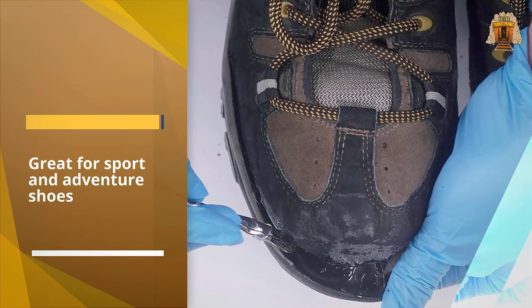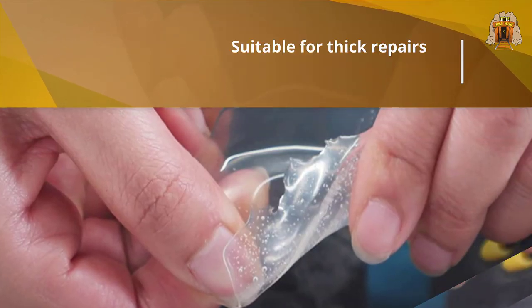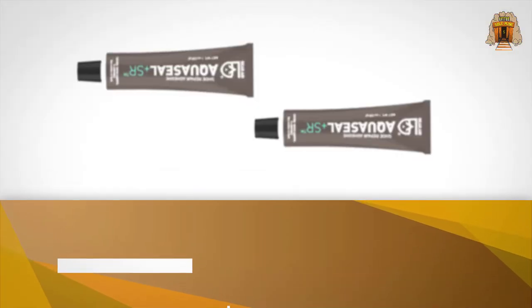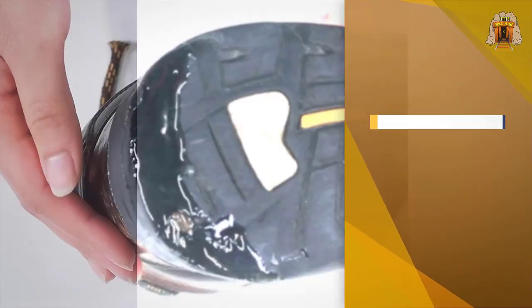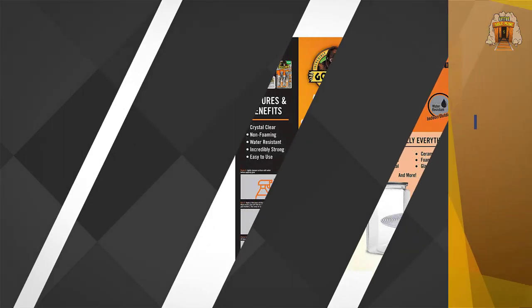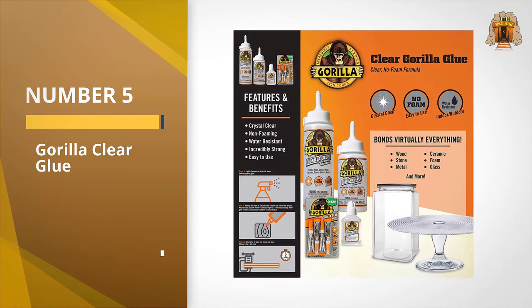The Gear Aid Free Sole adhesive is perfect for skateboard shoes, climbing shoes, sneakers, or any kind of hiking boots. If you want to save money, buy this, as it can repair your shoes.